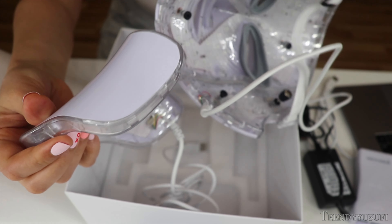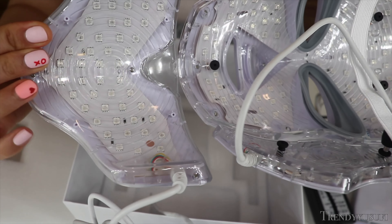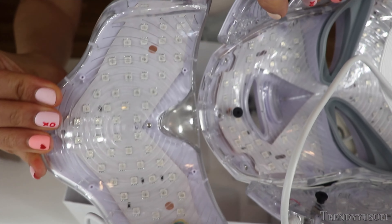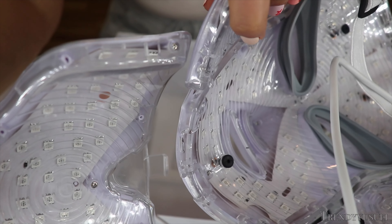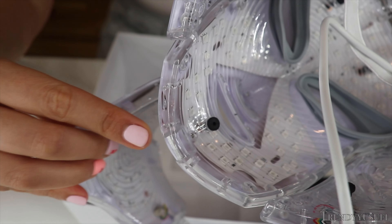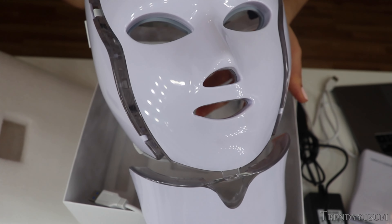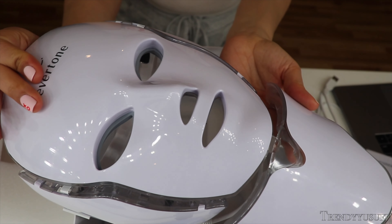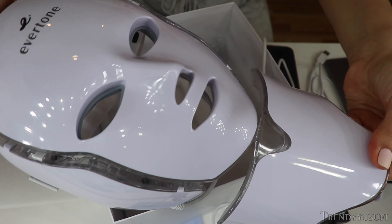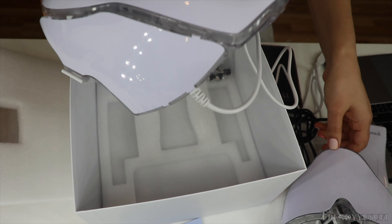This neck portion gets connected. There's a little hole here — you kind of hook it in. You see that little hole right there? You just hook it in and it attaches. There you have it — it gets attached and you wear it like that.